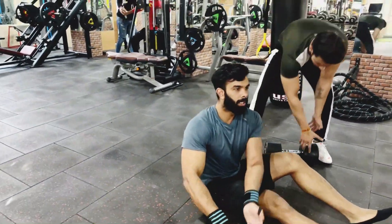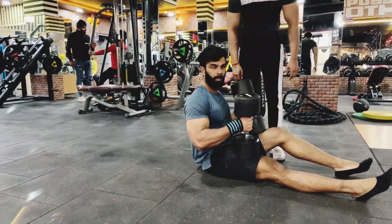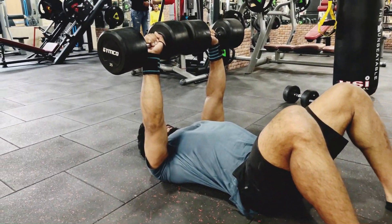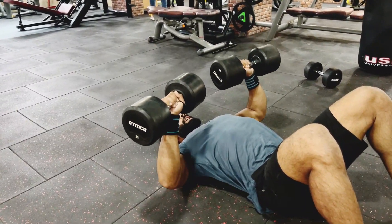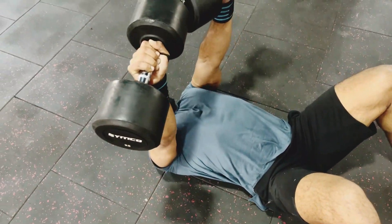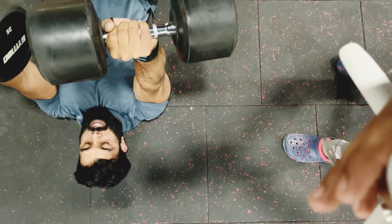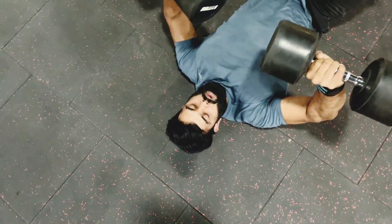Hold the dumbbell upright, lie down on the floor — 3 seconds lowering down, and 2 seconds hold at the top. 1, 2, 3, and squeeze. Hold on the top, try and squeeze your sternal head as much as possible. Floor presses — the most underrated, the most undone exercise. Break through your chest plateau.